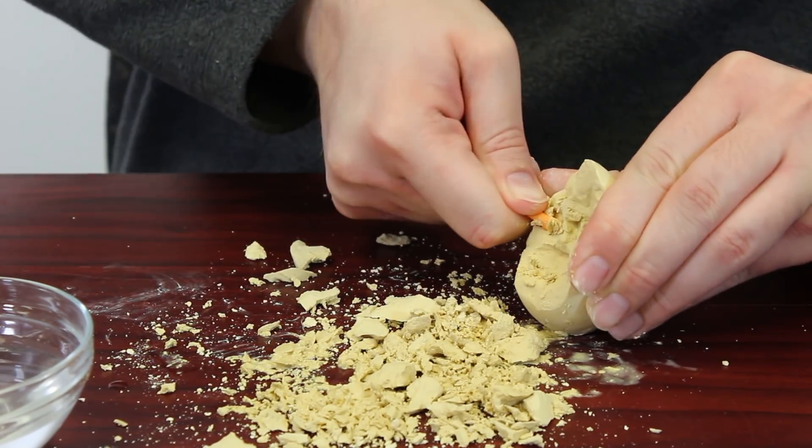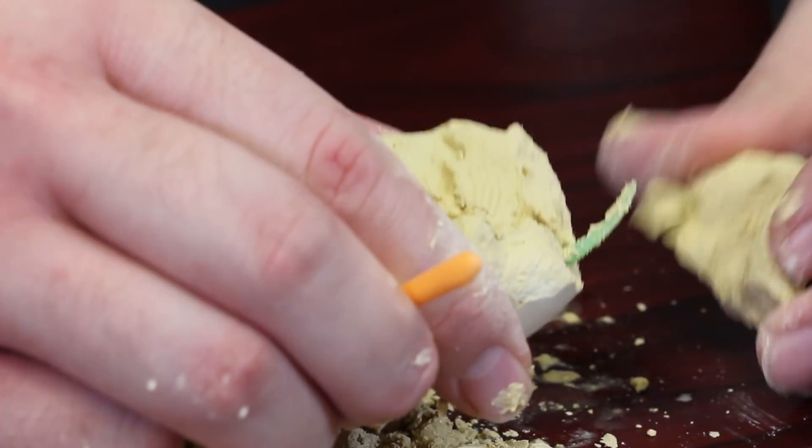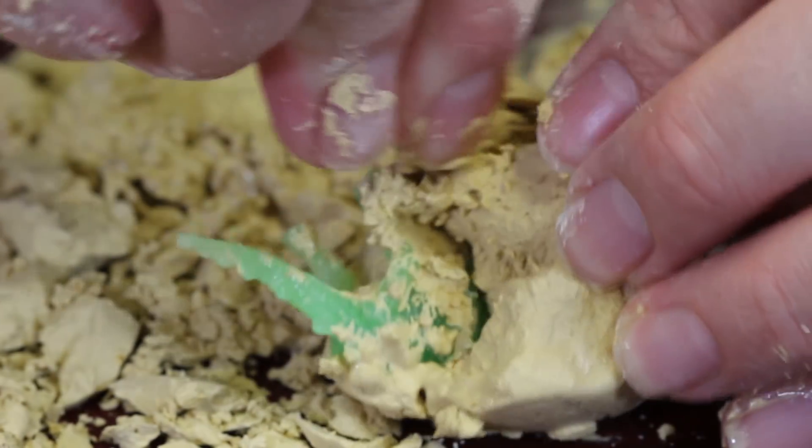Now as I mentioned, this does come with two digging tools, but you also want to have on hand a cup of water and a paper towel or sponge. There are two directions on the back here — it says to moisten and then start chipping away.